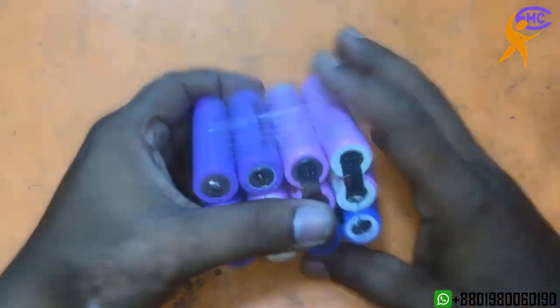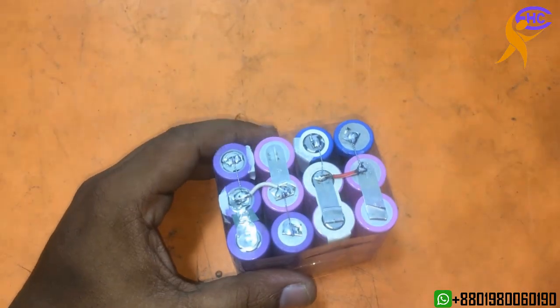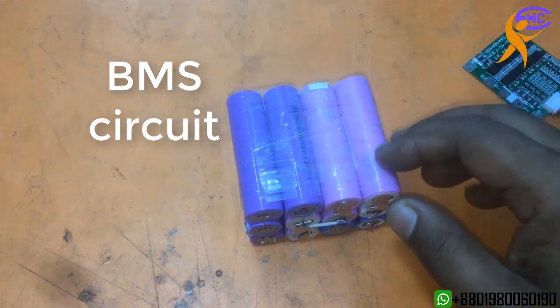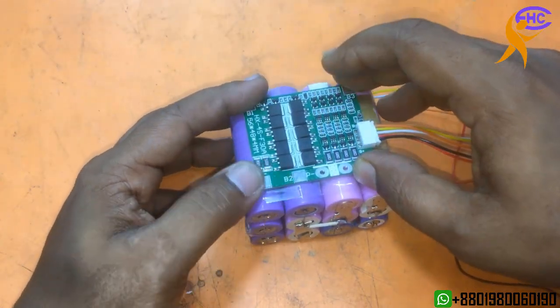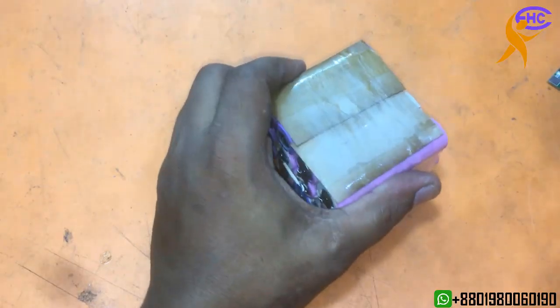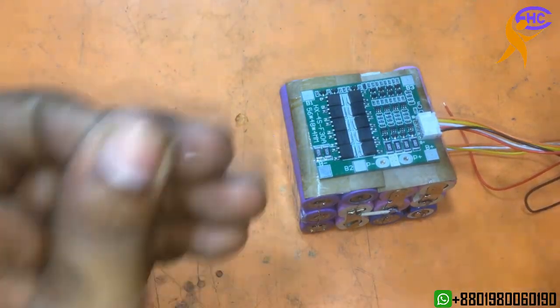This is the BMS circuit. I am using paper and now I am going to fit it here with the circuit. I am using tape to fix it here.